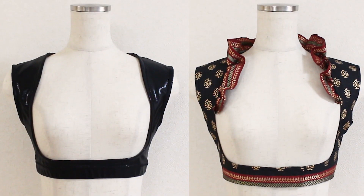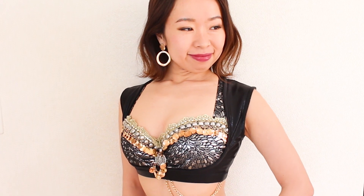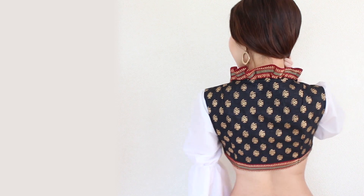Then we'll hack the pattern to make two additional versions. The first version is a stretch Turkish Vest — it's made of stretch fabric so it hugs your body nicely without any closure and has a more casual feel. The second version features a ruffle collar and a hook closure.